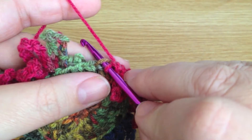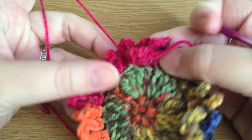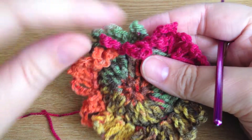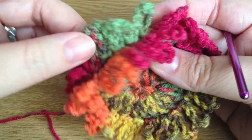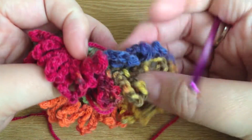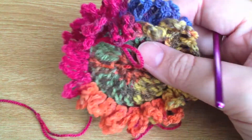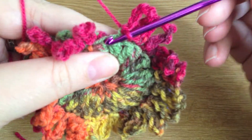Slip stitch into the same space — this is now the front loops round. We continue working the front loops all the way around. I've just got two more petals to do, but I wanted to make the point that this is not an exact science. If you don't get a petal in every stitch — if you don't have exactly 24, maybe you have 23 or 25 — I really don't think anyone's going to notice. When it gets squished up it really won't show.